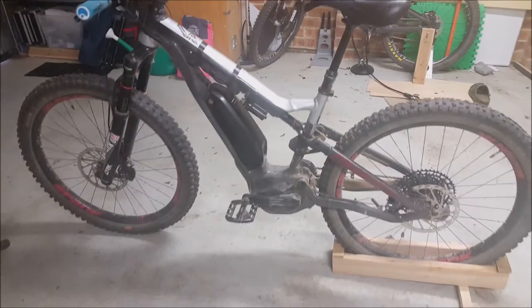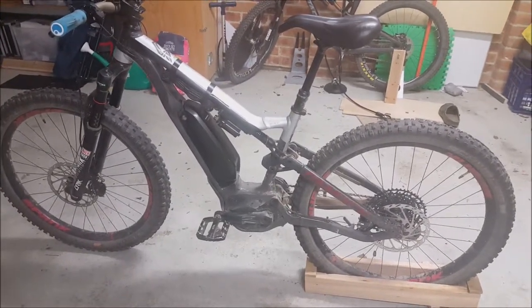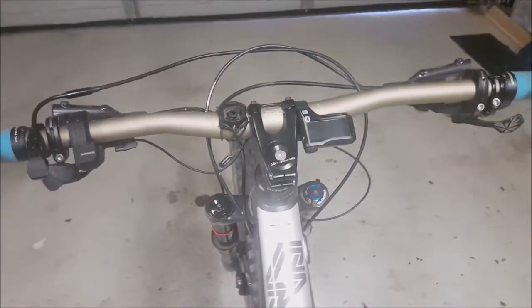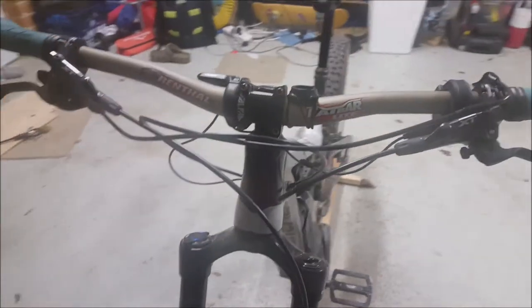I've had the bike for about 10 months now and I've changed a few things. I have some Renthal Fat Bar Light aluminium bars — the original bars were way too high and a little bit too wide, and I had these laying around so I put them on.